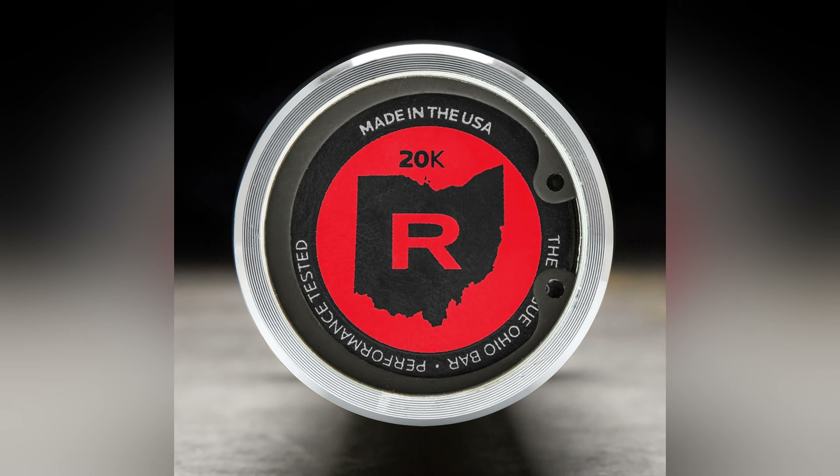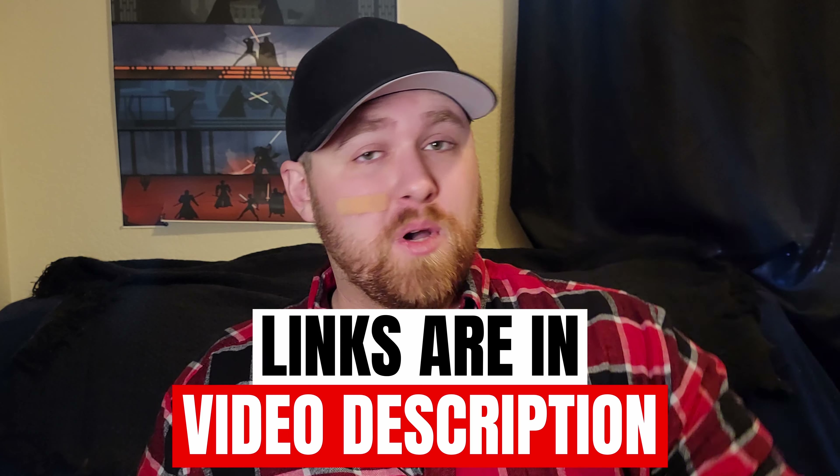If you haven't looked at my Rogue buying guide, you definitely should, as I go over all of Rogue's best equipment — including, you guessed it, Ohio Bars. You can check that out in the description box below.